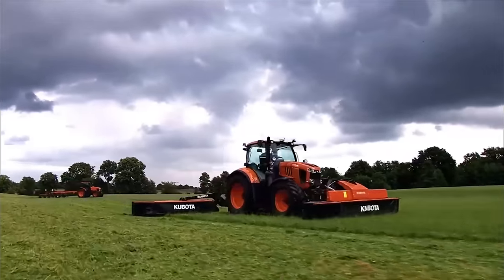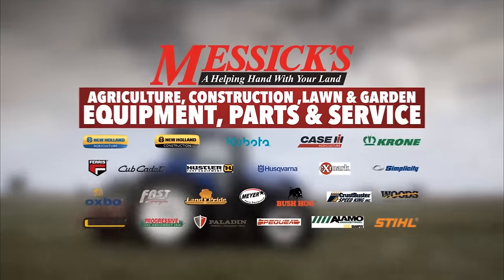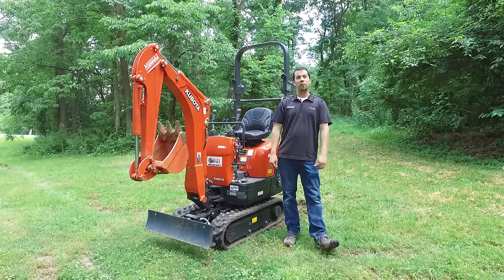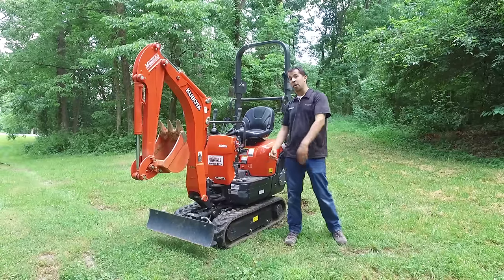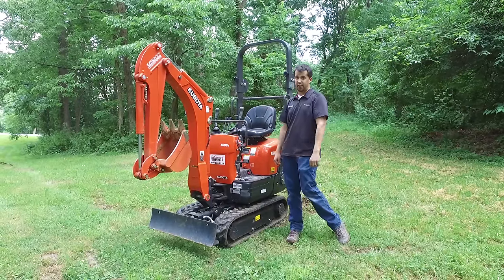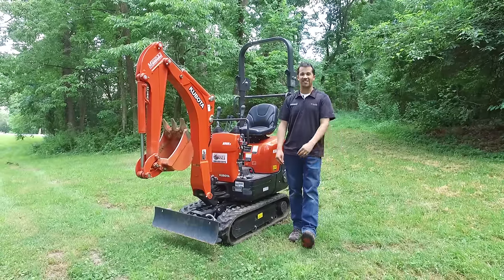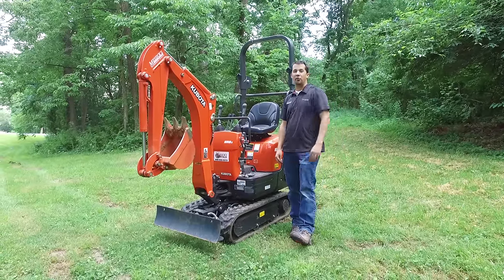Messick's — a helping hand with your land. Neil from Essex here. We're out with the Kubota K008 Excavator, a mini mini excavator — or as my wife would say, cute. We're going to take a quick walk around this machine and see if it's something that might be right for your application.